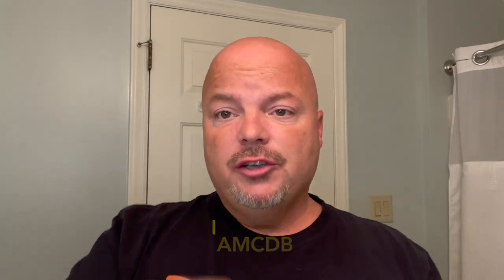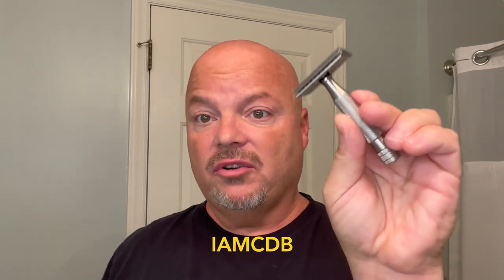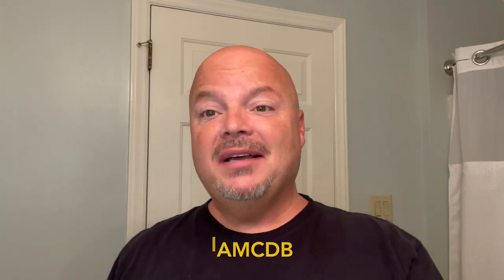I'm easily entertained, I guess. But the Atlas handle is really nice. I like it a lot and I've been really enjoying this head — it's efficient. Above the Tie lists it as eight out of nine in aggression. It's got a 0.80 blade gap. It's stainless steel and made in the United States. If you're going to buy something from Above the Tie, use discount code IMCDB and get yourself 10% off, and it helps the channel as well. Use the code, save some money, and help the channel too.